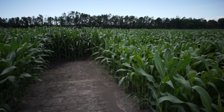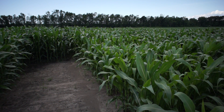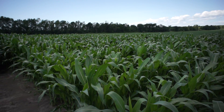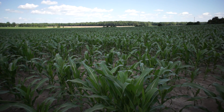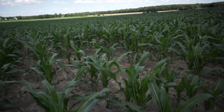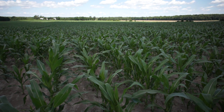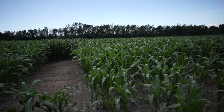This is the section where they did the broadcast dry at about the V3-V4 stage. You can see it's nice and tall. This right here is a section where it didn't get any — this was only 35 gallons at plant, and obviously it wasn't enough.